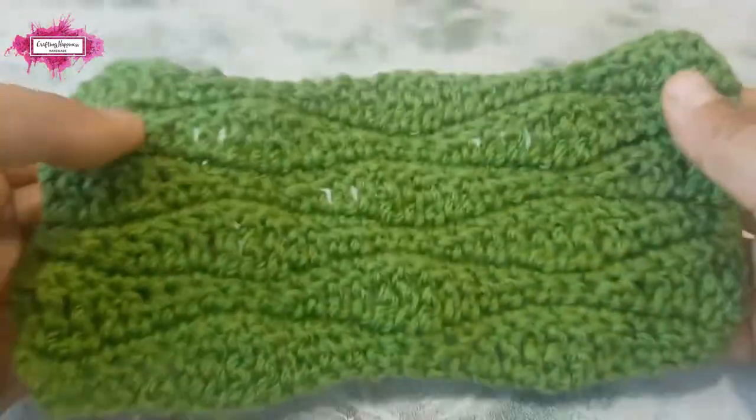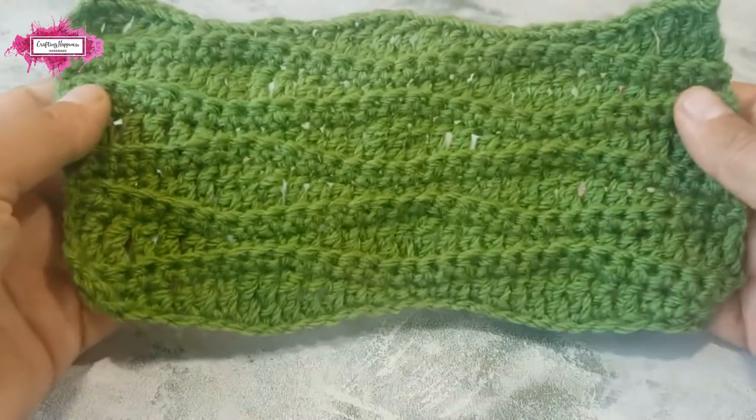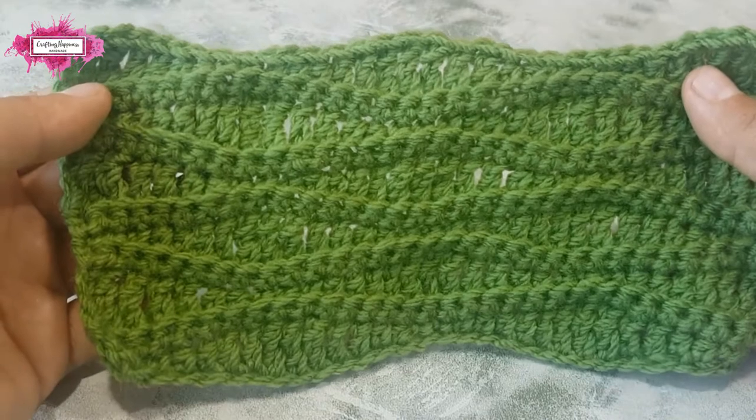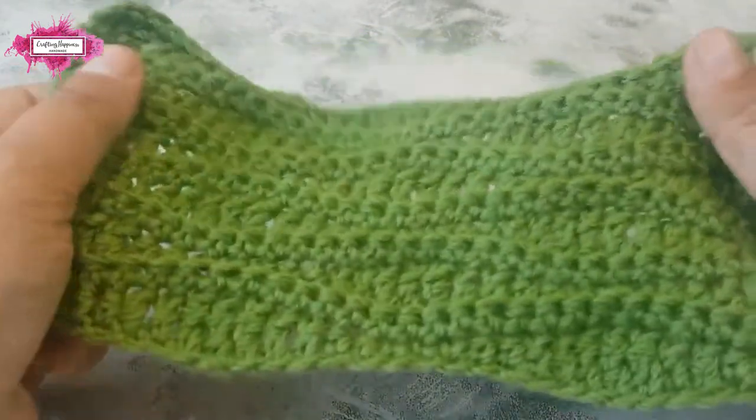It is double-sided, meaning it looks good from both sides, and so you can use it for all kinds of patterns and projects like scarves, shawls, blankets, cardigans, hats, toys, etc.